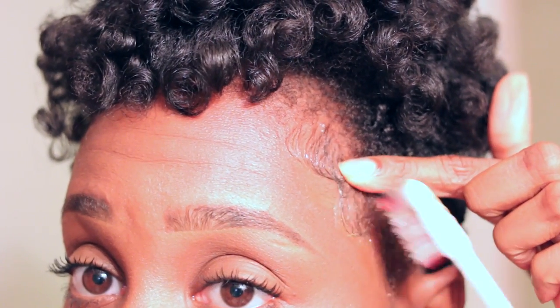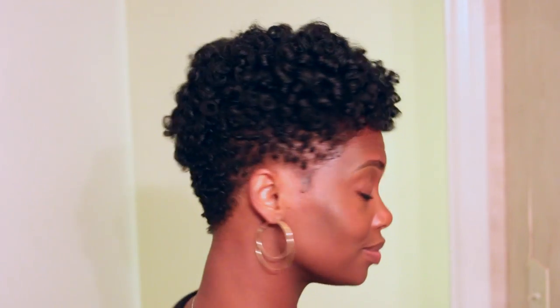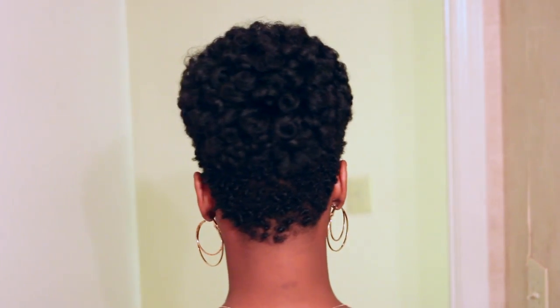Now I'm just going to take my Gorilla Snot Gel and lay my baby hair down. And you guys, this is the final look! It was so simple to do and I don't know what took me so long, but I truly love the results. It was so easy and you don't need as many flexi rods to achieve this style. Check the description box for all of the products used, how many flexi rods I used, the brand, the size — all of that will be in the description box below.